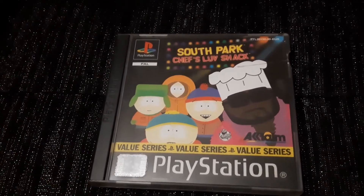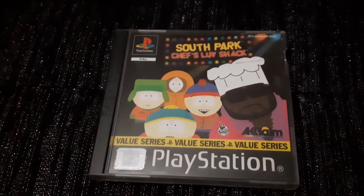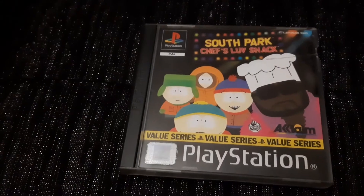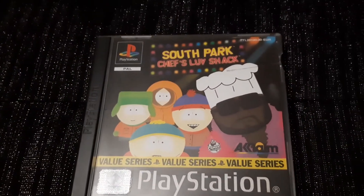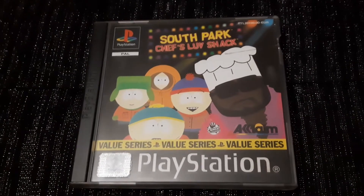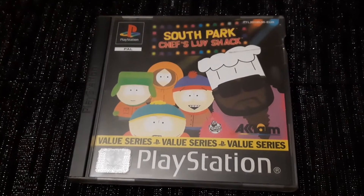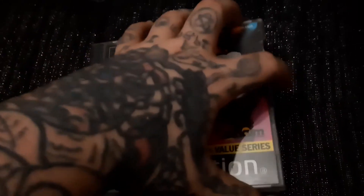In that collection I had the original Gex, plus the other two — Gex: Deep Cover Gecko and Gex 3D. Unfortunately I had to sell them, and I've always regretted it. But anyway, this is one game in the collection I wanted to buy back.